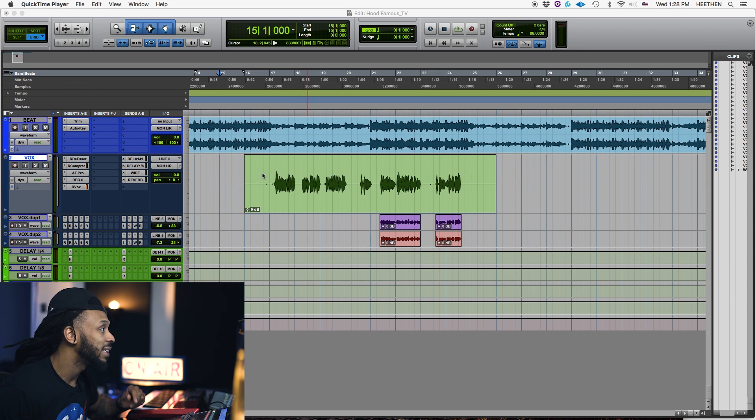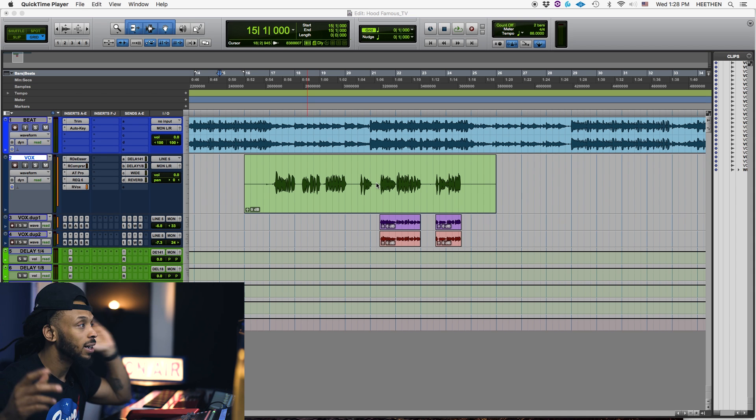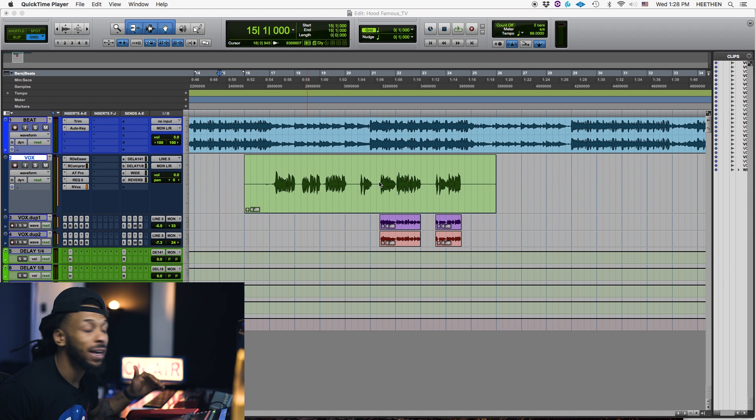If we're looking at this clip here in my session, we see all this dead space in between phrasing. Not only is there breaths in there, but that's room noise — the singer or performer moving around, a hum from your air conditioner. There's all the kind of stuff happening in this space that actually will clog up your mix. So we're going to learn how we can clean that up and take our mixes to the next level.